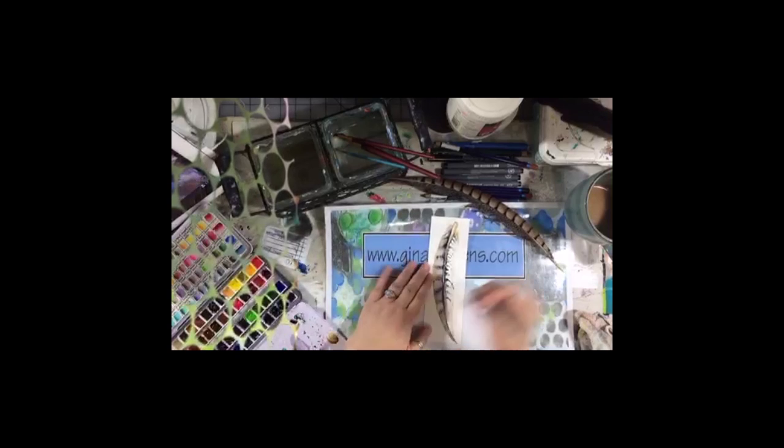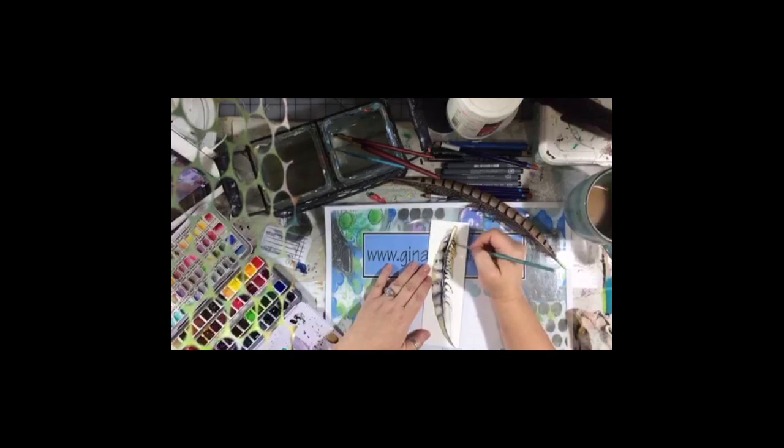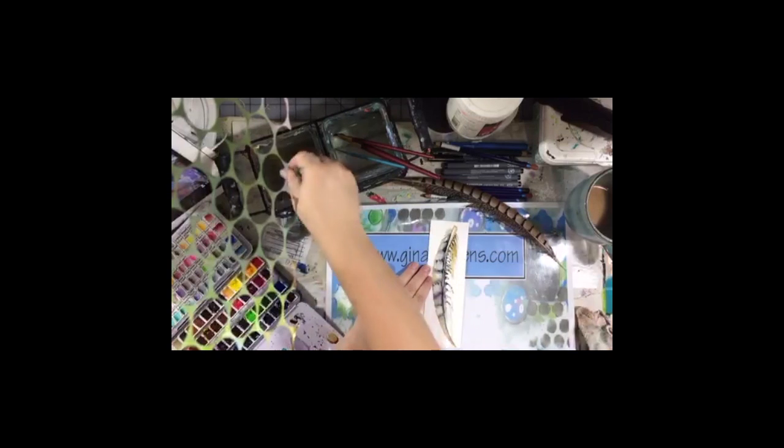Before we get too far, we're going to go in here with the brownish-gold color that we mixed up. This kind of thing — especially if you have somebody who loves birds — is a great gift for them. Little-known fact: I like to paint feathers, I like to paint birds, I like to watch birds — but I'm not a huge bird fan. I'm always thinking they're going to poop on my head.